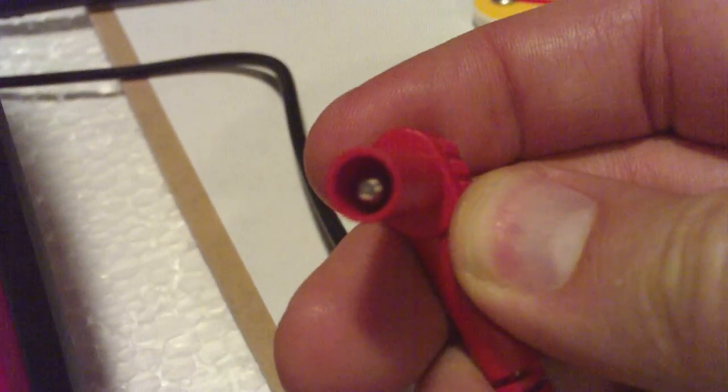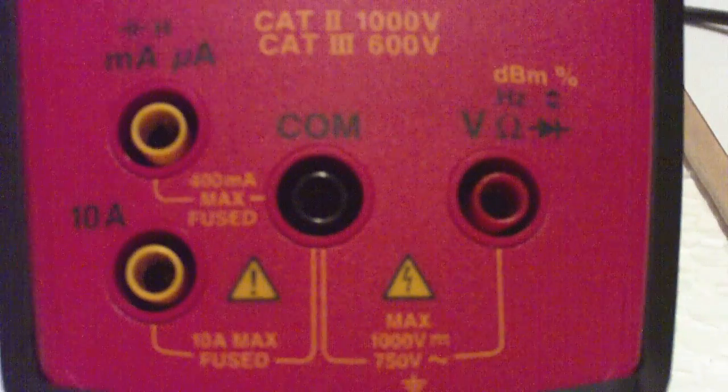At the other end of these are banana plugs — we could just use standard banana wires. We need to be very careful to plug these into the right places when we're making a measurement.